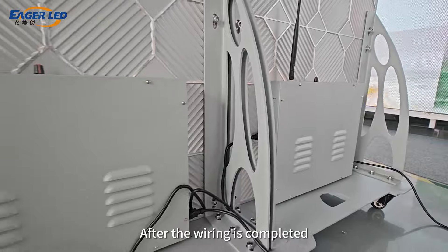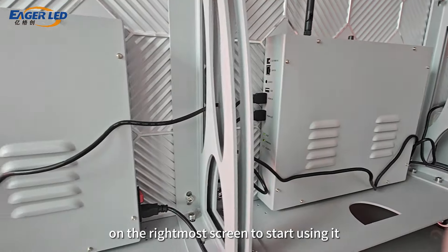After the wiring is completed, we can connect to the Wi-Fi on the rightmost screen to start using it.